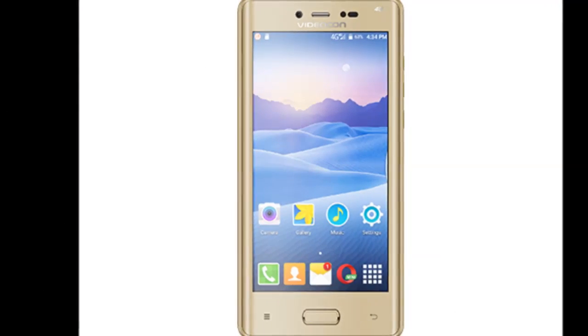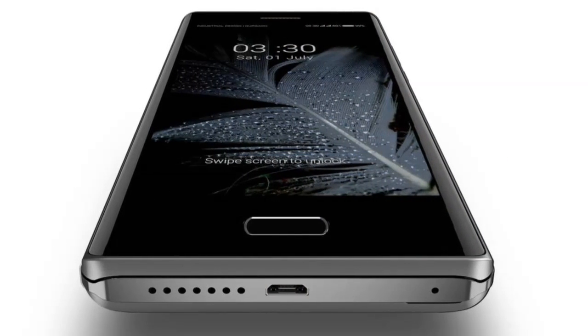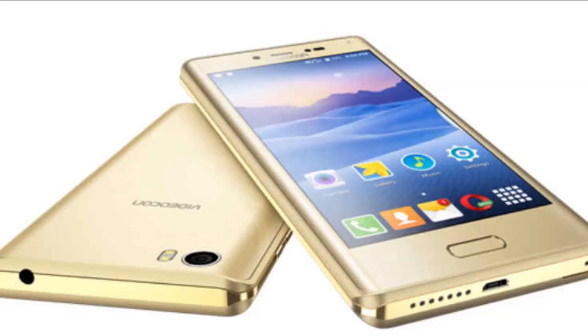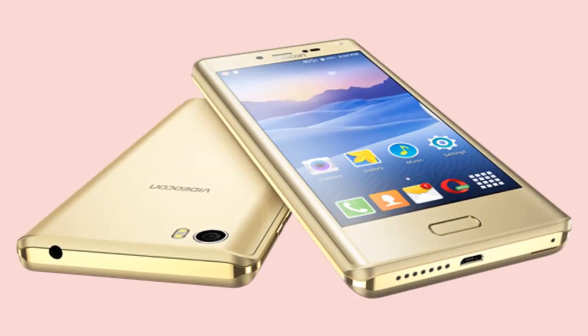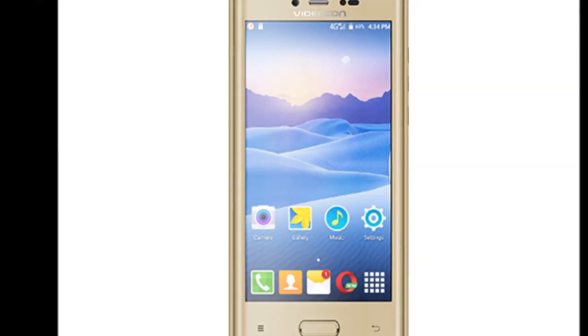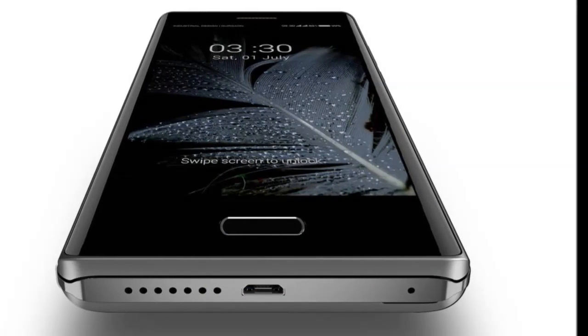The big highlights of the Videocon Ultra 50 are its 5-megapixel selfie camera with LED flash, VoLTE support, fingerprint sensor, and dual SIM capabilities. The smartphone has a pre-installed emergency response app called S.O.S. Be Safe that utilizes the power button as a panic button to send an alert to numbers added in the emergency list at the time of crisis.